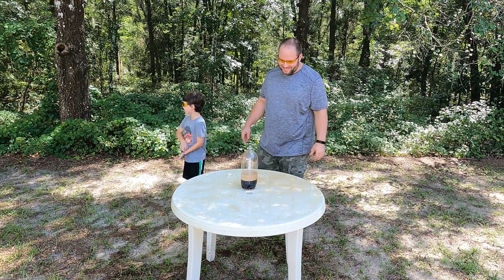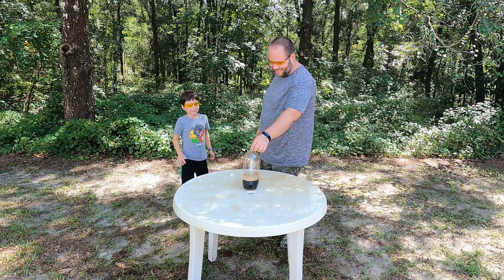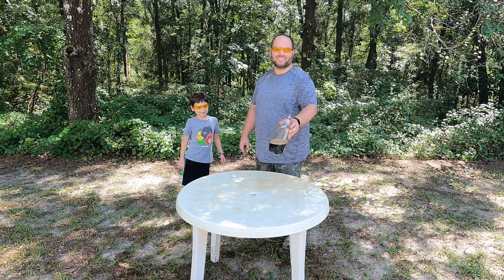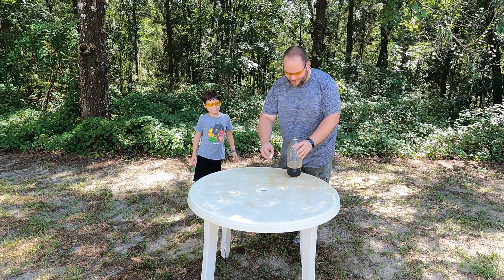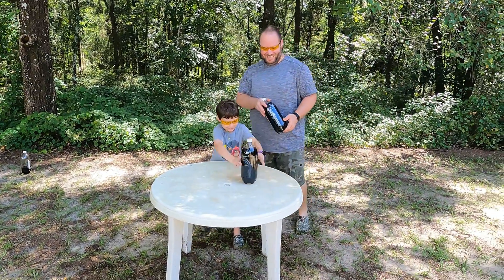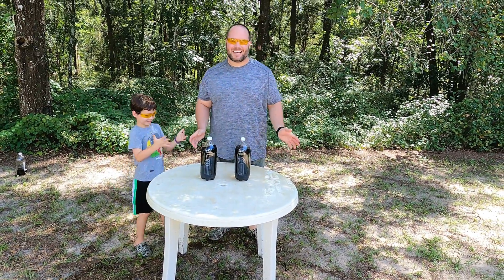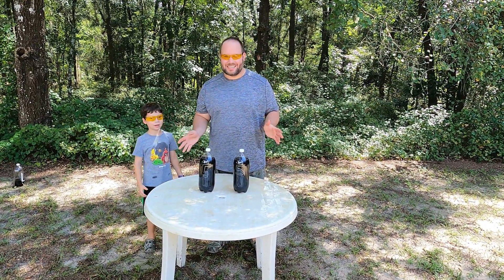That was funny — I didn't even get them all in there. I don't know how we're gonna get all five of them in there. All right, I think daddy's gonna have to do the next ones. So that was the four, so let's try the other ones out and see what happens.